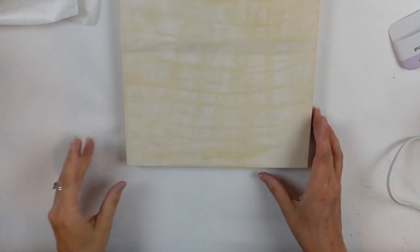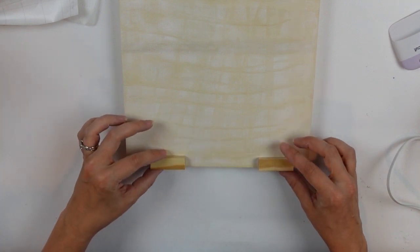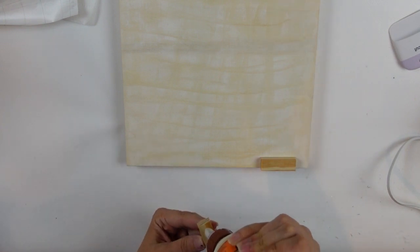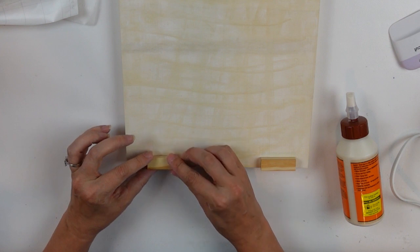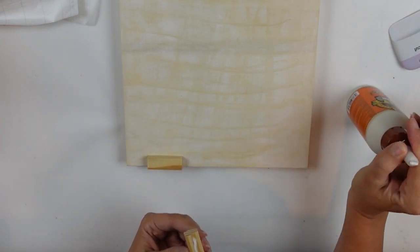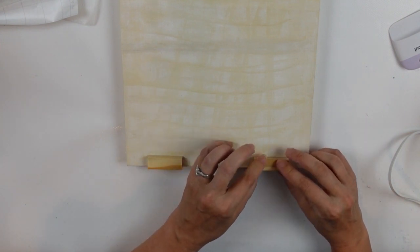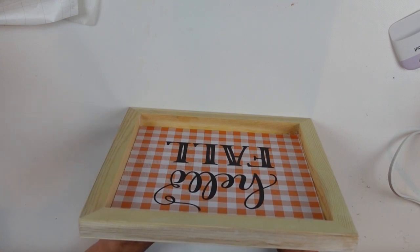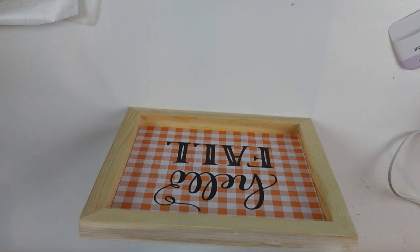That is pretty much done. I did decide to add a couple of Jenga blocks to the back because when I was trying to stand it up on my craft table it was a little bit wobbly. So I'm just adding, with wood glue, a couple of little pieces to the back to serve as a support so it can stand on its own. I love this piece too — I love the simplicity. You can stain it as well, but I left mine natural this time. Let me know what you think!